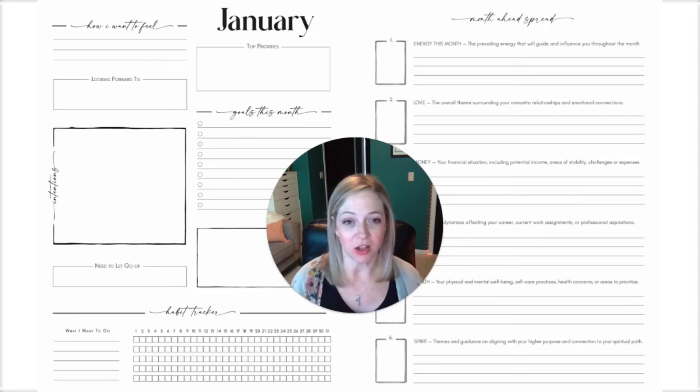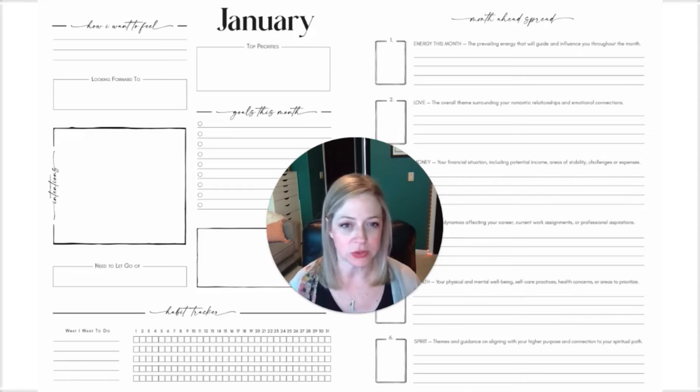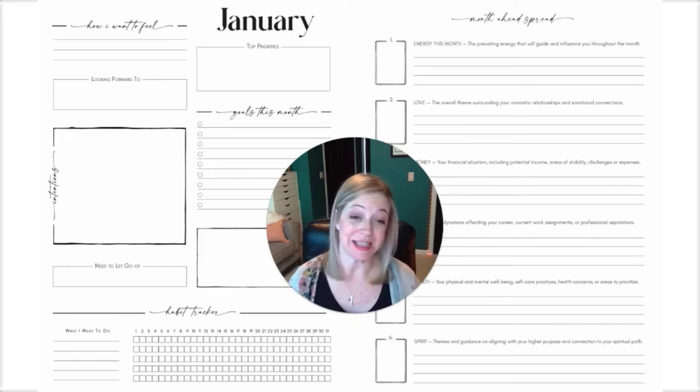You still have all six of your cards — your energy for the month, love, money, work, health, and spirit — with a quick little explanation of what you can be thinking about as you're pulling those cards, and then optimized journaling space for you.